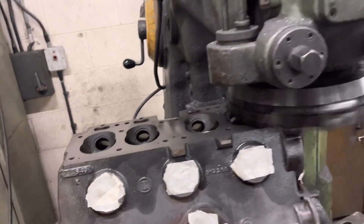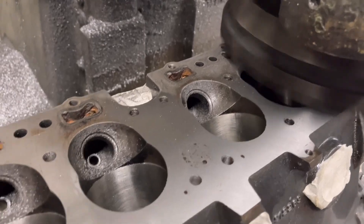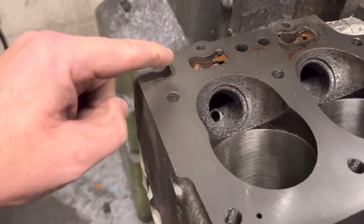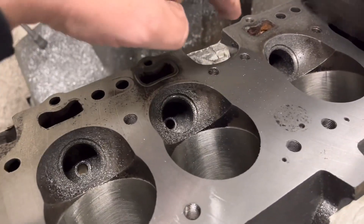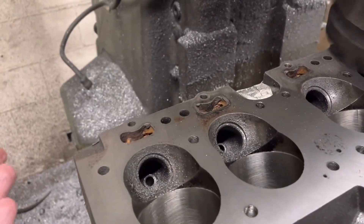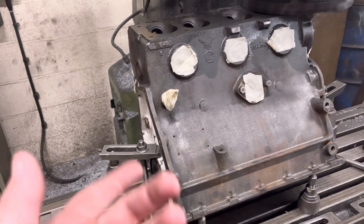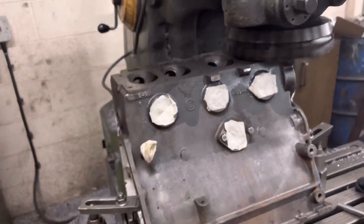We're only doing three thou cuts, but you can see we've done six thou already, so this would be nine thou now. As you can see it's cleaned up fully on both edges but in the centre it sort of hasn't cleaned, which means the block is a bit like that — so it needed doing. Although we would have done it anyway because it's a recon, it's a bit of a rigmarole setting it up — probably about half an hour's work — but it needs to be done.